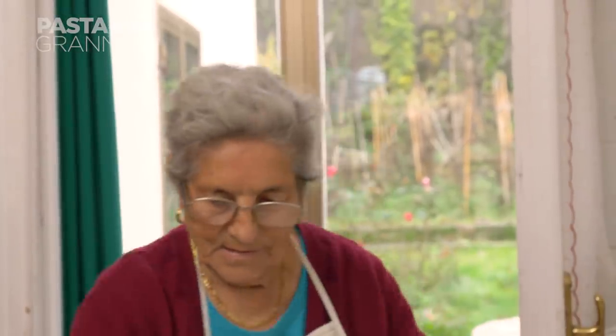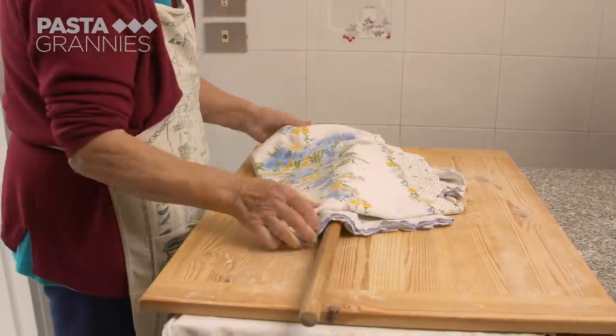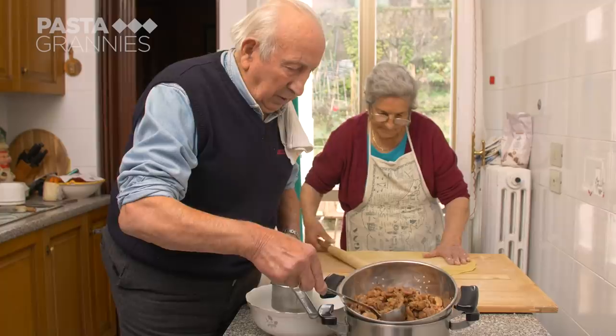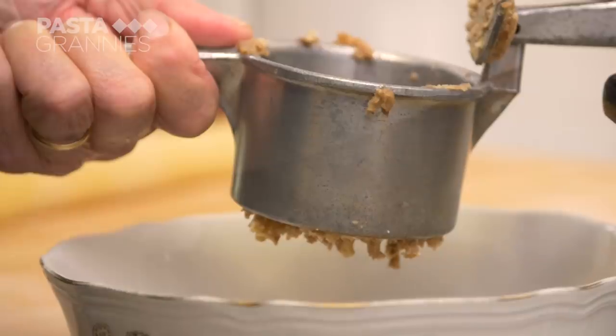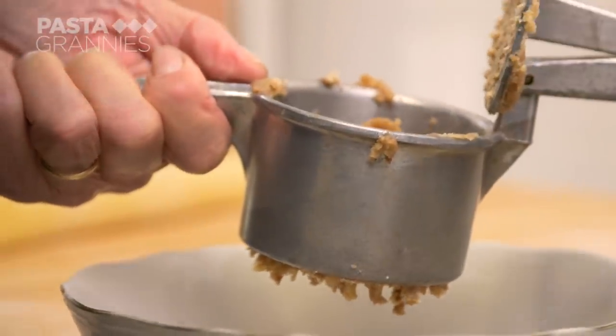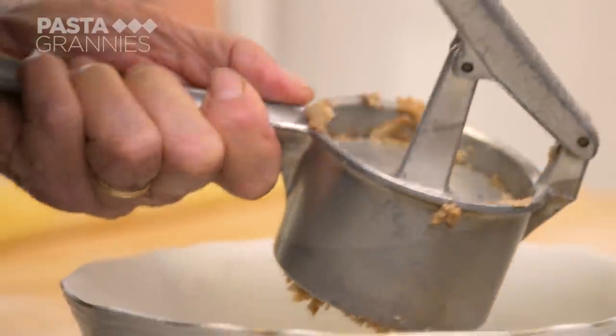Anna covers her pasta to go and organize Domenico and the chestnuts. It's his job to rice them, and Anna has plenty of advice.